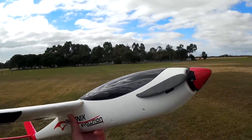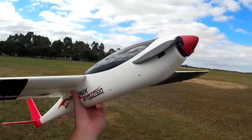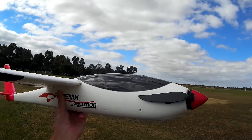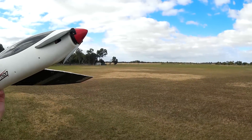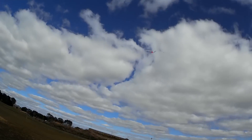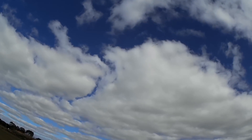So yeah, a thousand kV motor instead of the 850 kV, still on 2200 3S. I do have an 1800 4S I could try as well just for a bit more performance. Let's go again. So that's full bore and I'm happy with that.